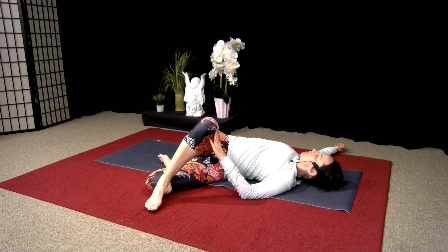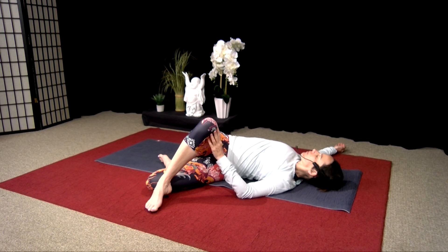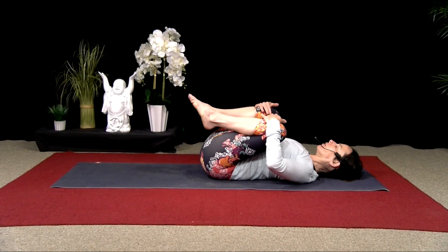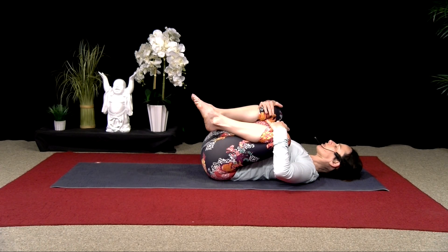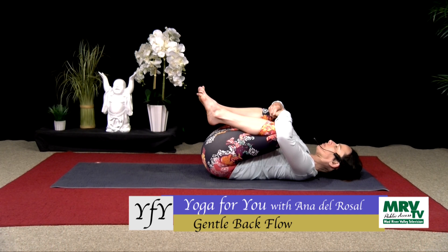Maybe you're breathing in for a four count and out for a four count. Take a few more breaths. Inhale, come back through center. Hug both knees into your chest again. If you want, you can lift your forehead to your knees. Gently rock side to side, then settle into the middle.